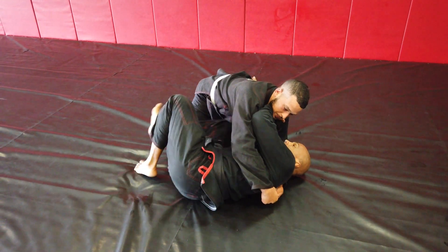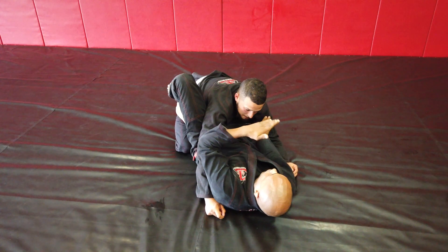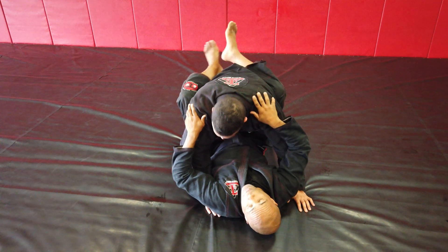My hip comes off the ground and I rotate on my right shoulder. From here I have enough space to bring this knee in. Once I bring that knee in I can quickly create some space, and now my foot can go through back into the guard.